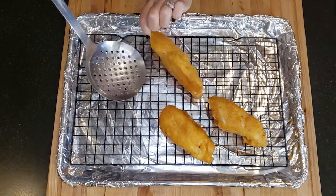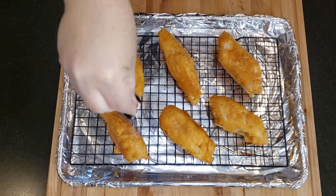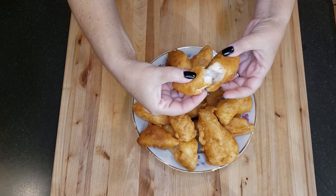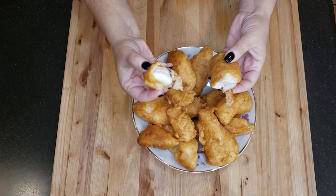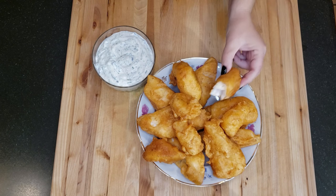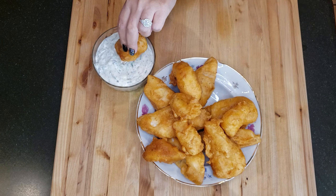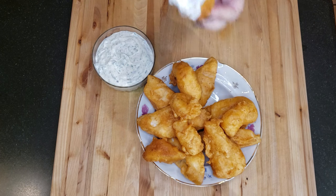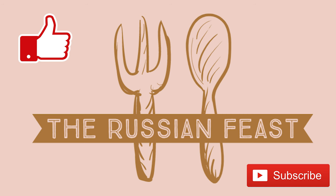Season liberally with salt while the fish is still hot. As you can see the batter is light and crispy on the outside and the fish is flaky and moist on the inside. Dip in the tartar sauce and enjoy. For more recipes don't forget to subscribe to my channel below. Thanks for watching and I'll see you next time.